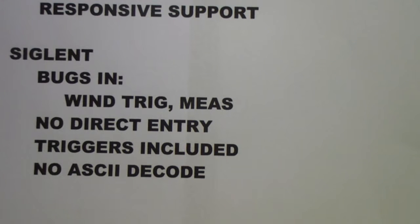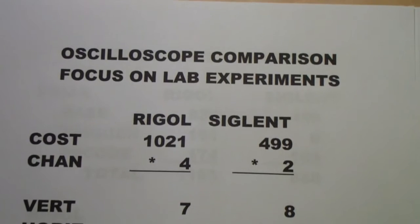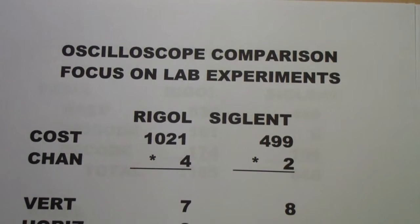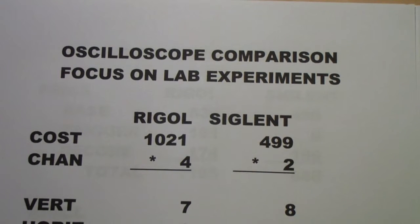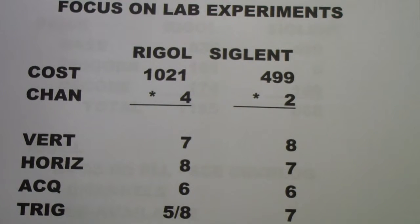I did discover that the Siglent doesn't decode an RS-232 or UART bus into ASCII, but that's not too important unless you're working in that particular area. I began comparing these with a focus on university lab experiments, primarily in communications engineering and embedded digital systems. I've concluded that the Rigol you ought to be comparing is the Rigol with the advanced triggers, which costs $1,021, whereas the Siglent is $499.